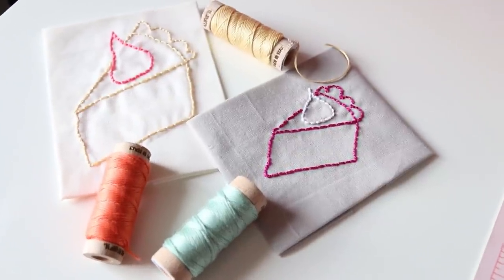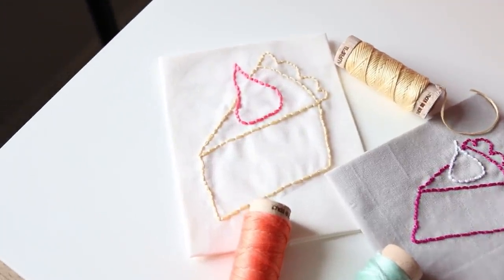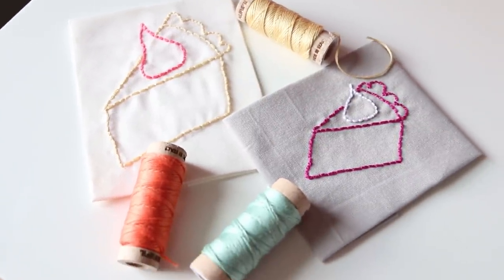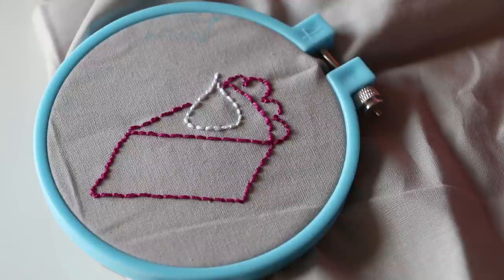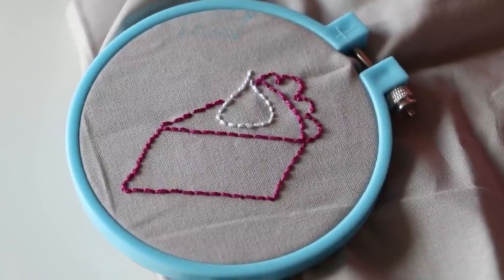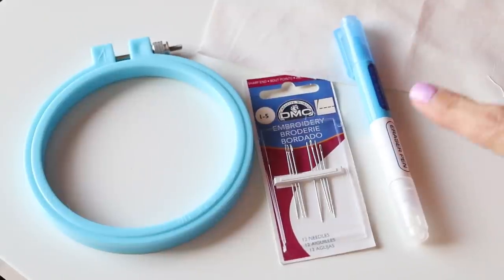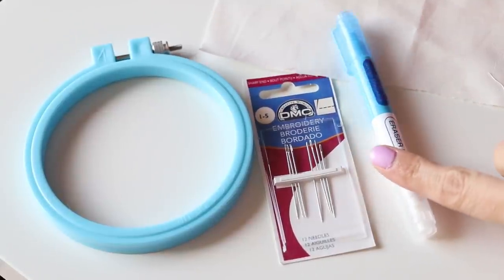Hello everyone, Melanie Hamm here, and today is Pi Day, which is March 14th, so I thought it would be fun to show you really quickly how to hand embroider a slice of pie. This is really easy — anyone can do it — and you just need very minimal supplies, which is what I love about hand embroidery.